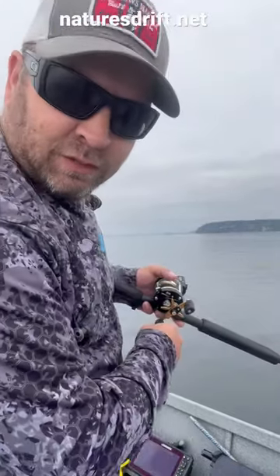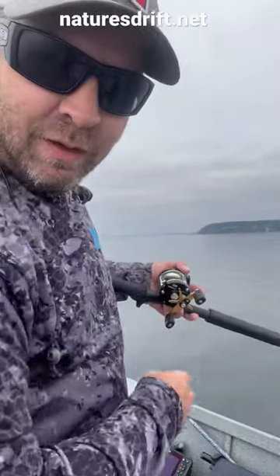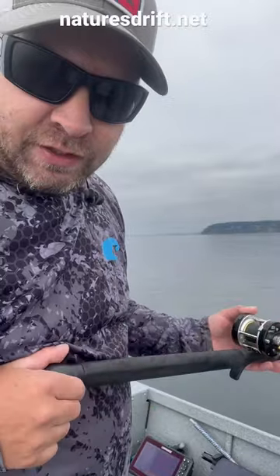Just released a small silver, probably 16 inches. Could have kept it, but I'm hoping for some bigger fish, like in the 22 inch range.